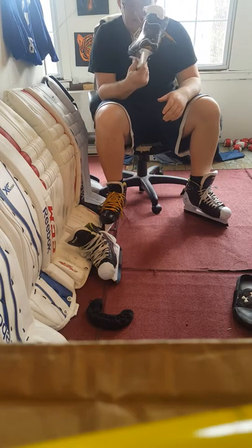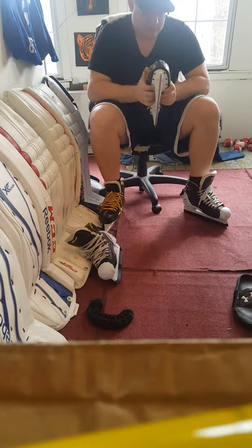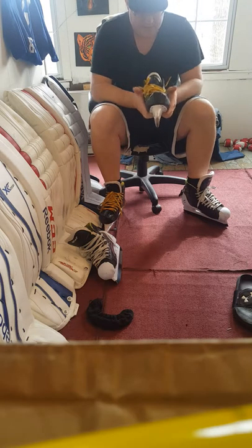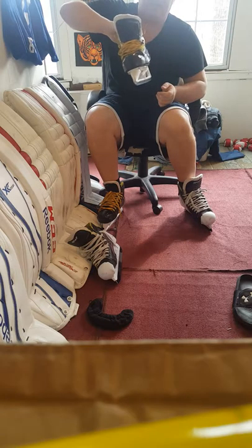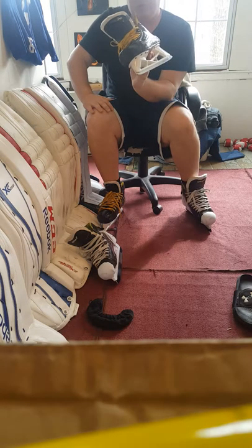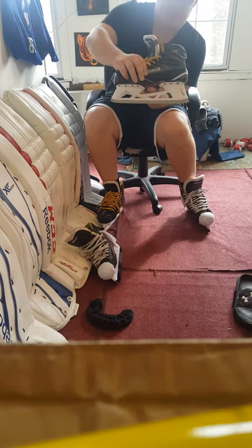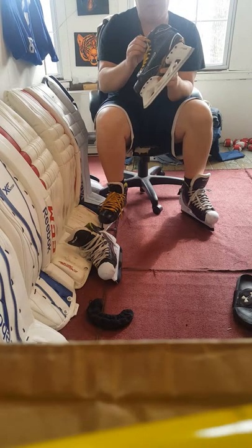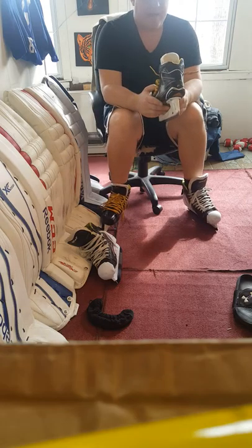When I switched to the 1S it was an instant game changer. It's a very stiff boot — curved composite — it has some flex but it is a very, very stiff boot and I absolutely love it. When you're doing a tee push on that lead leg and you're going to make the push, nothing in this boot is flexing. What you want your foot to do, the skate is going to do. The skate is strong enough to withhold that push, stop, or cut, whether you're skating backwards — just every aspect.